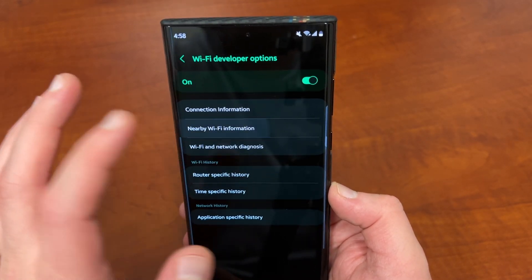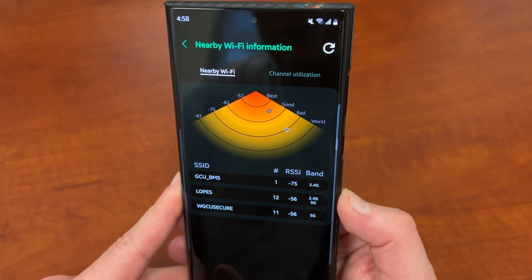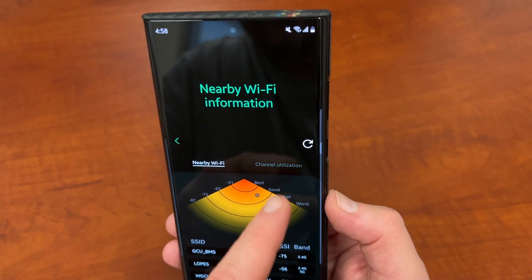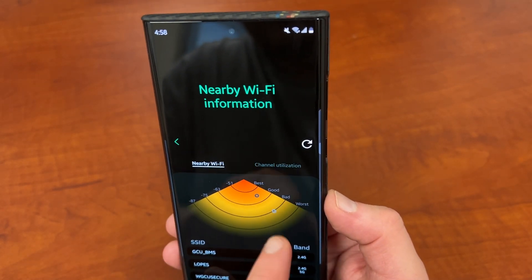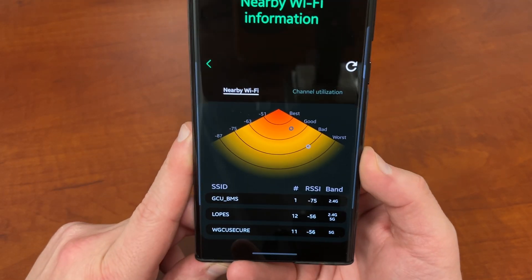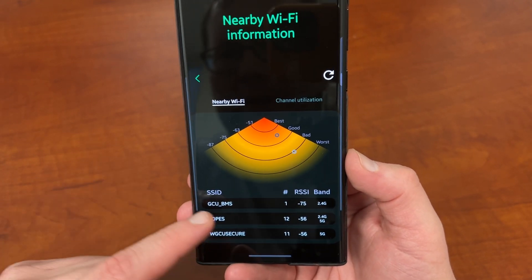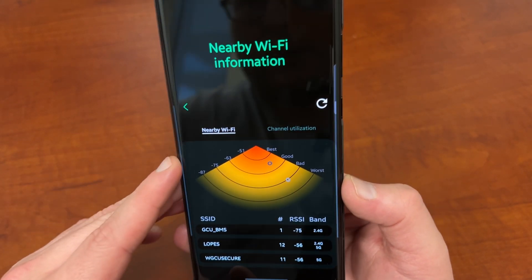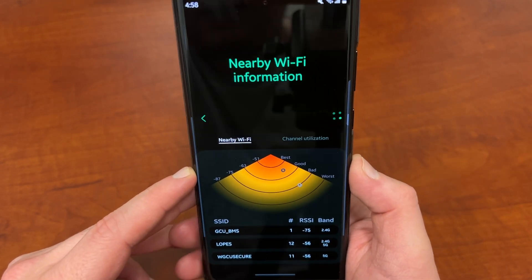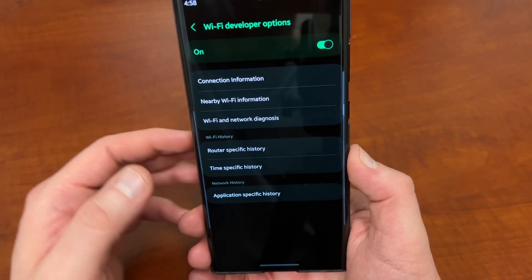You also get nearby Wi-Fi information. There's a heat map that shows you the number of connections and channel utilization, and you can see how close or far away you are from the best connection. You can also see other Wi-Fi networks — like here's the secure Wi-Fi at my work and another network at my work. You can refresh them in real time to get updated information. It will use a little bit of battery, but you can see that data.